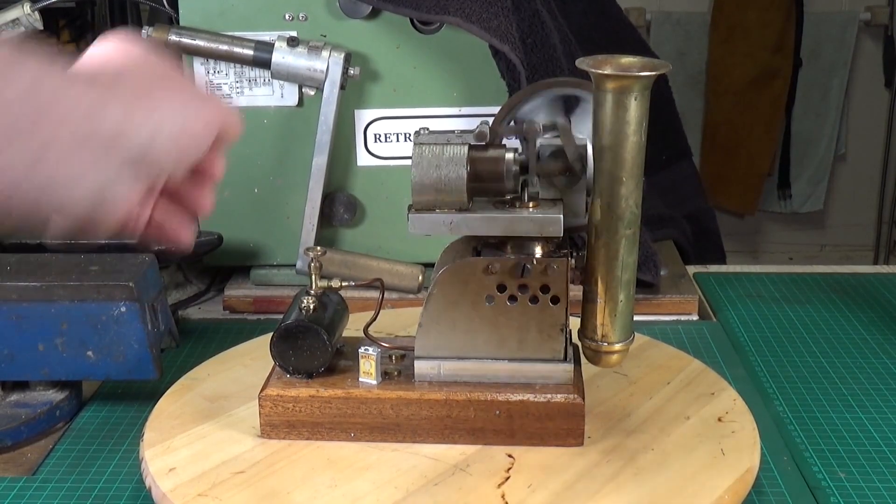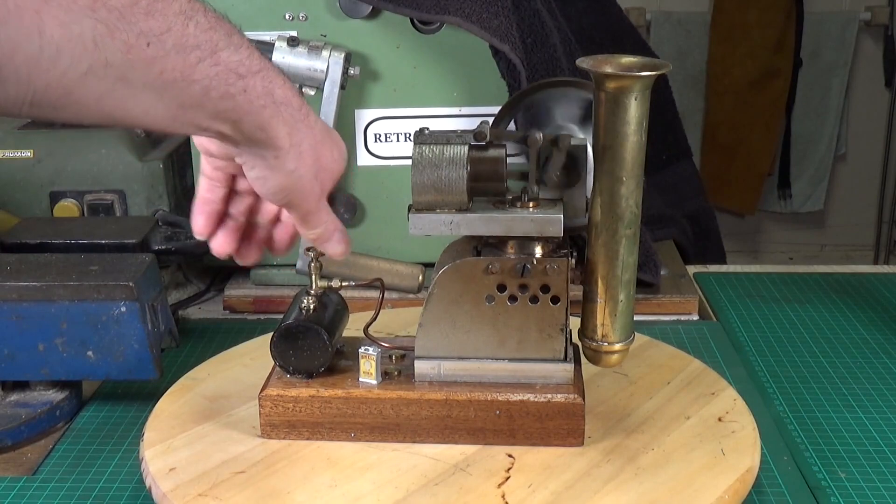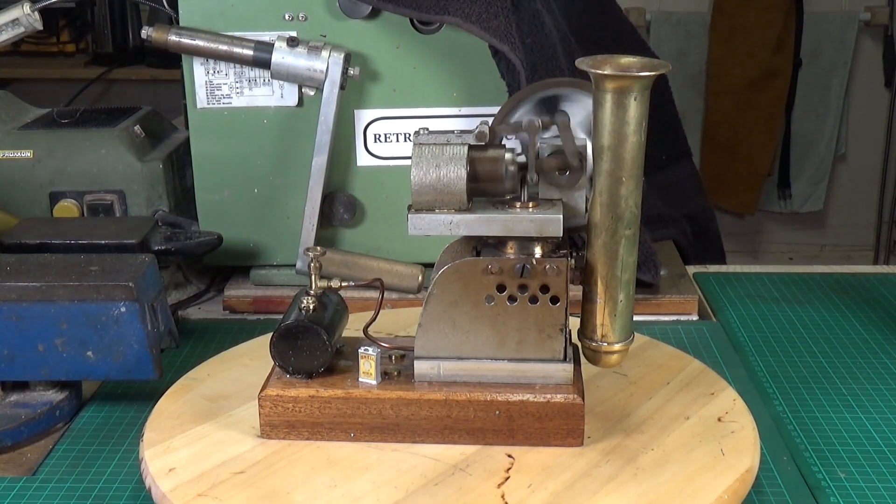I'll just turn this off now. Well, I hope you enjoyed this little video. I know nothing at all about this engine — it was on eBay, obviously scratch built, and it's an intriguing little engine. Still smoking quite a bit — that's oil burning off by the looks of it. Okay, that's about it for this Stirling engine. Thanks very much for watching, hope you enjoyed the video — cheers!